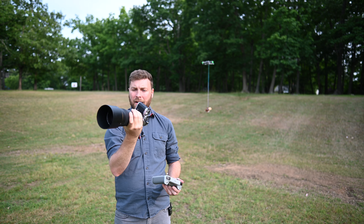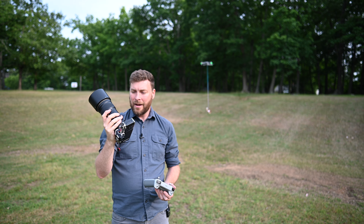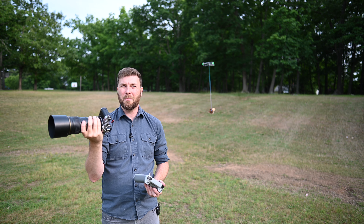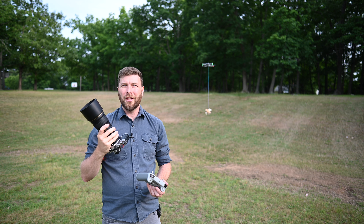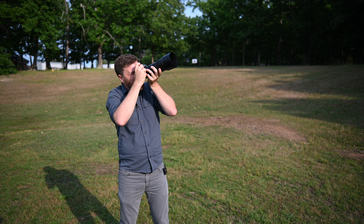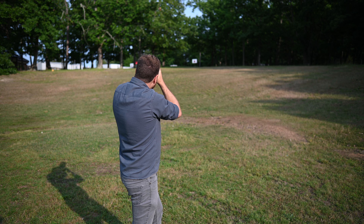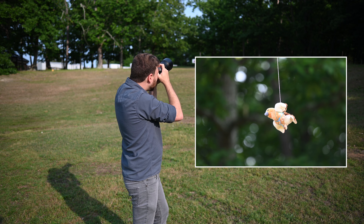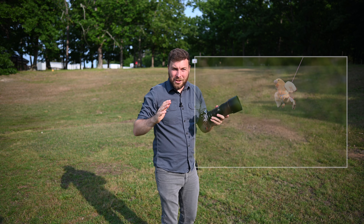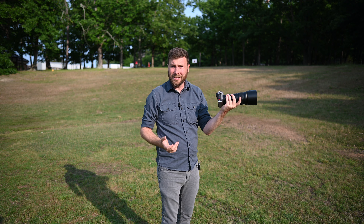I'm going to start out with the Nikon ZFC, and attached to it I've got the 300mm PF lens. After I take a few shots, I'm going to switch over to the 500mm PF lens. These are my primary two birding lenses, so we'll see how well they fare. It's honestly doing really well — I'm not having any trouble at all.